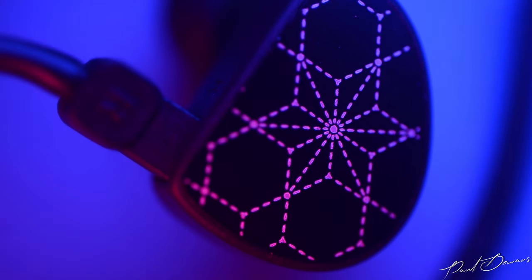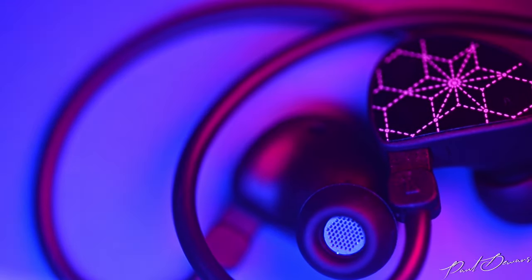On the sound front, I plugged in the Truthear Hola into both DAC amps, since many people who own IEMs in that price range are looking at DAC amps in this range. During A/B testing between the Astell & Kern and iFi Go Link with the Hola, there's not much difference — it's there but extremely minor. What this tells me is the Truthear Hola isn't transparent enough to reveal significant differences between both DAC amps, even though it's a terrific-sounding IEM and my current favorite in that price segment.